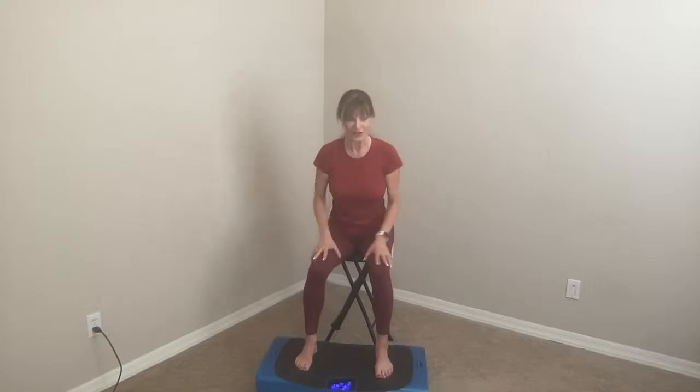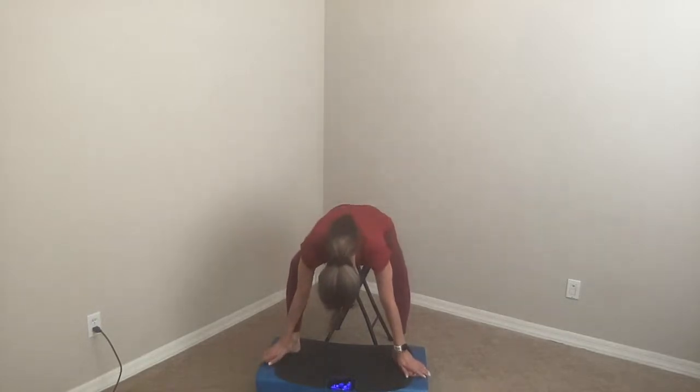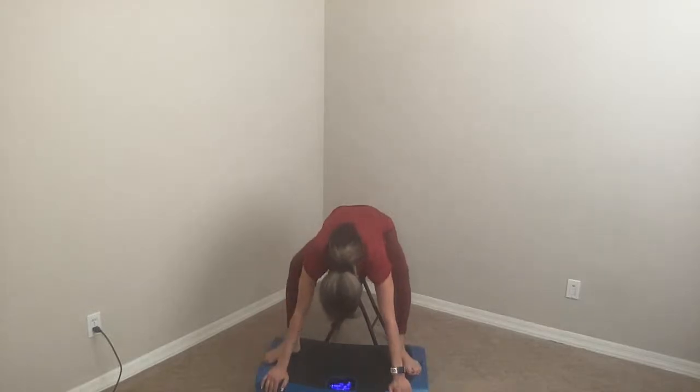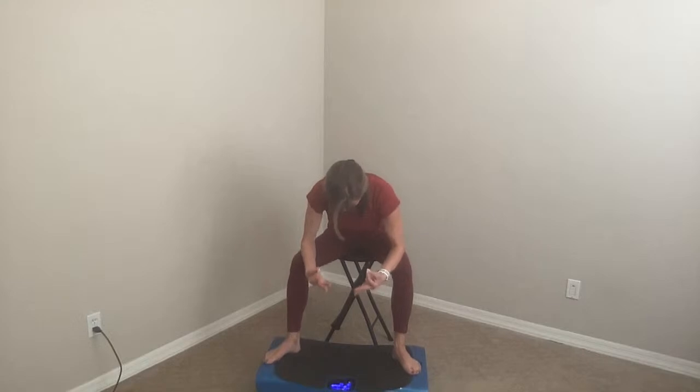I'm going to talk to you about four or five different asanas we're going to use — they're going to be seated to start, and I'll give you options standing. So work with me on this. We're here seated. Now we're going to go into child's pose. Your feet go wider and you're going to slide your hands down. If it's comfortable for you, drop your head and let your head hang here. I'm going to place my hands and rest them on my platform, shaking up a little bit. Feel how your tailbone is pushing out — put your belly in and tuck your tailbone. Hang out here with me.